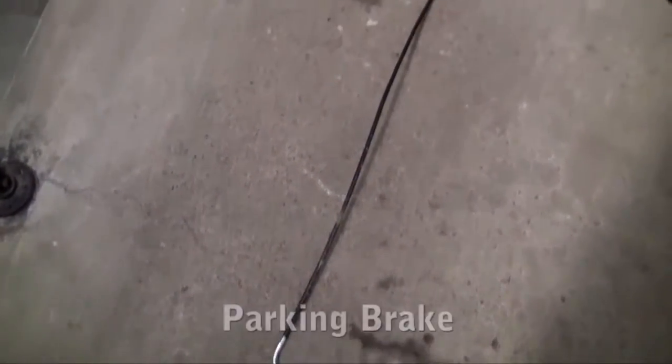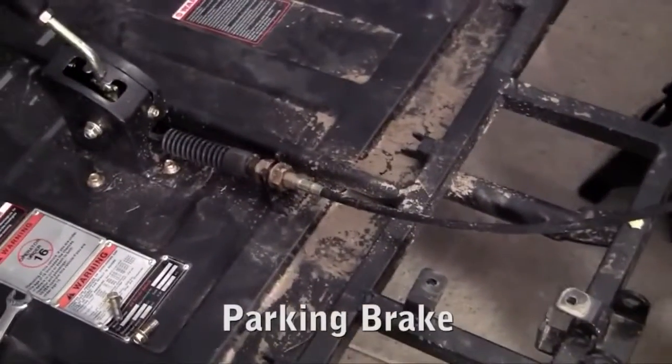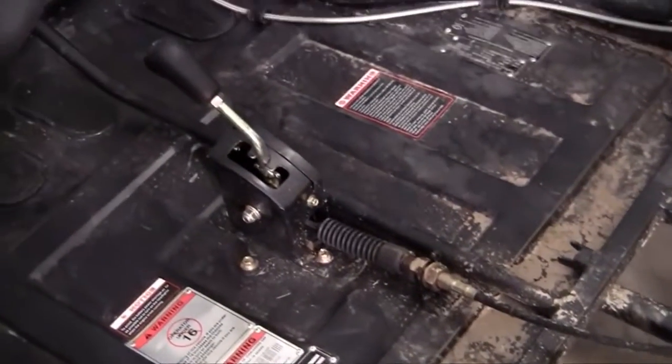Now we get to hook up the parking brake. The parking brake is going to go right in between the two seats, right next to the shifter. It actually works pretty much the same way the hydraulic brakes work — it just does it manually, by hand, instead of using your foot.